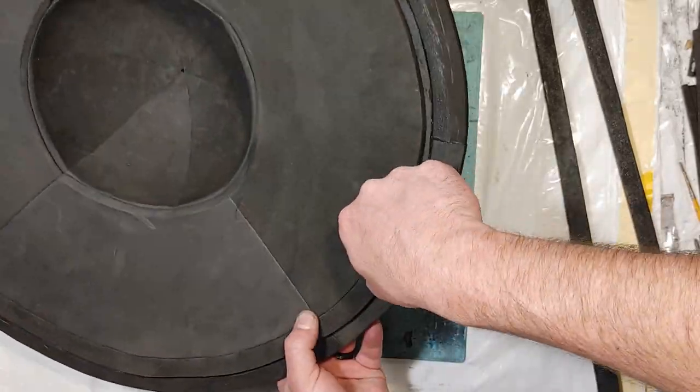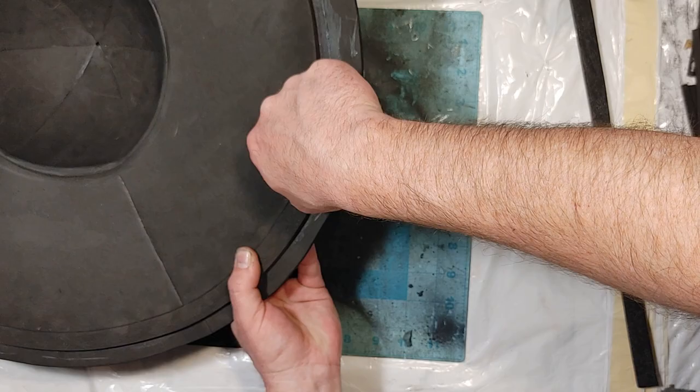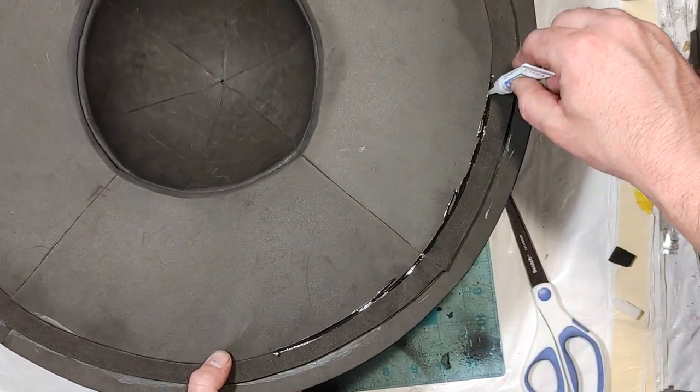I take strips of 5mm EVA foam and use them as a sort of border just to reinforce my edge piece. I wanted the pieces to overlap offset like this just to make them a little bit stronger, especially with the super glue that I used to seal it.